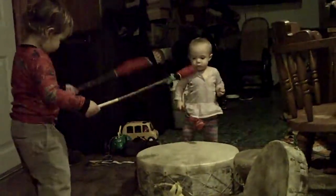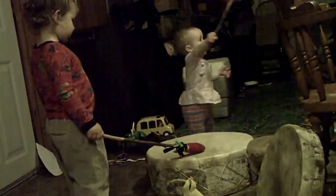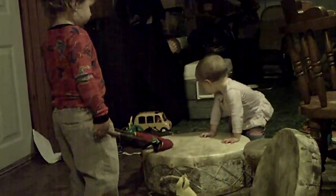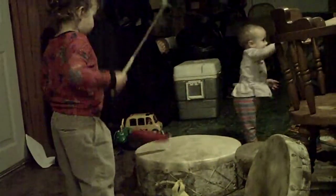Yeah, as soon as I start singing you guys go all crazy on me. Easy. Gentle, Niko. Lila, jump gentle. Stop her. Lila, jump gentle on the drum — gentle, I need you gentle on the drum. Gentle. Good job. Low, high, low, high, low.